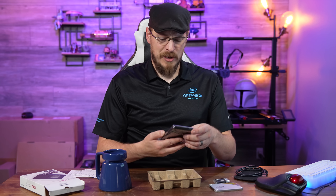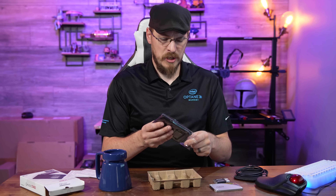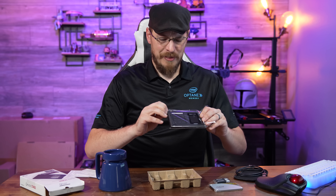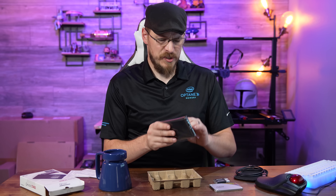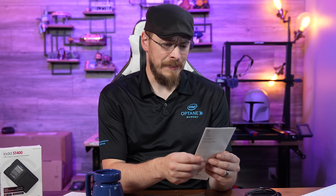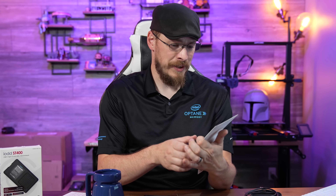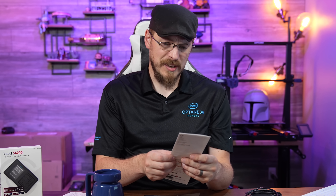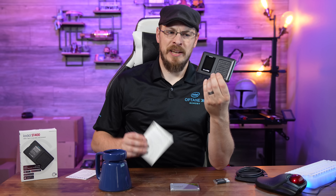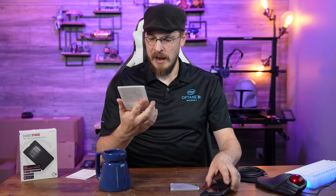Out of the box, this is pretty much just a standard 2.5-inch hard drive enclosure. You should be able to use either a mechanical or an SSD-based drive. The really cool part is all of the additional features you get. The quick start guide notes this supports 2.5-inch, 7-millimeter or less thick drives. This is the ST400, the top-end model they offer, with pretty much every feature you could possibly ask for.